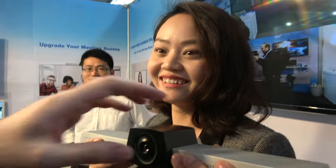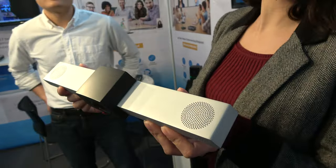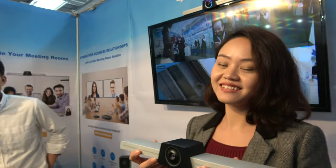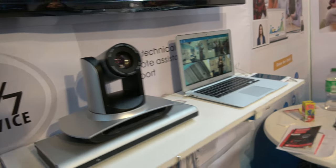The device has a built-in microphone and speaker — it's a nice design. As for 4K, it's possible but not yet available; this is currently a 1080p video conferencing system. They also have a larger unit that functions as a security HD camera.